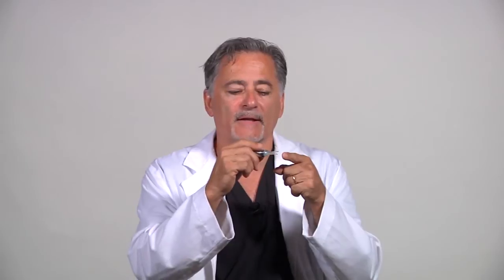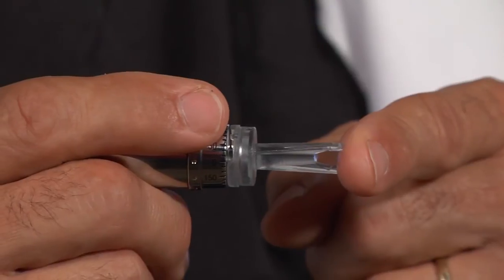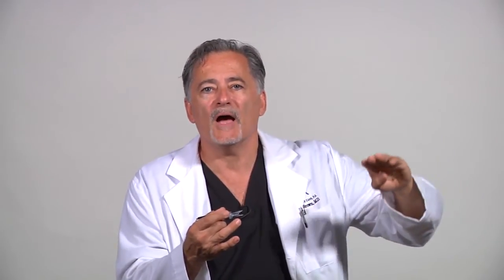Now what happens if you land a little bit low, or high, or to either side? Just reapply, because there's enough ink for a reapplication. As you use it and get your technique down, you'll find you're better and better at getting right on the center of the cornea. Once you have your marks, you don't want them to be blinked off. So I always tell the patient: please keep your eyes closed — those marks are very important for us to get a good result for your surgery.